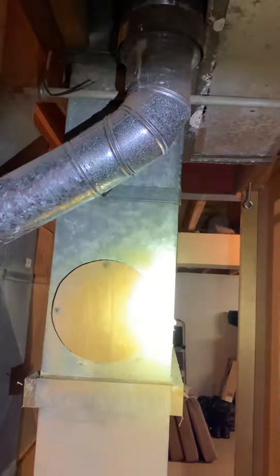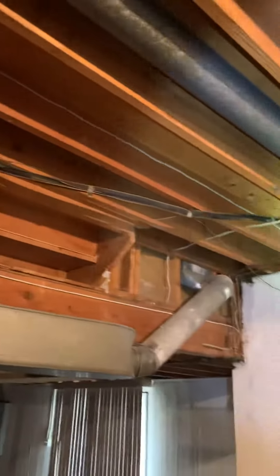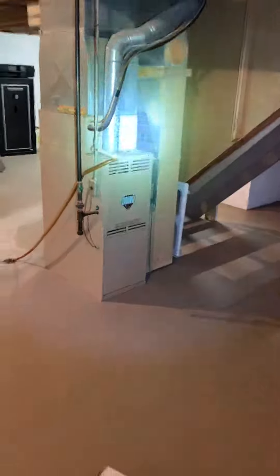The furnace would have to scoot over a little bit to make room for that, or we have an offset option if we do furnace only to make it all work. The line set we'd want to replace — it just doesn't look too good the way it's done. We'd also clean up the electric, gas piping, and condensate drain if they decide to do the whole thing.